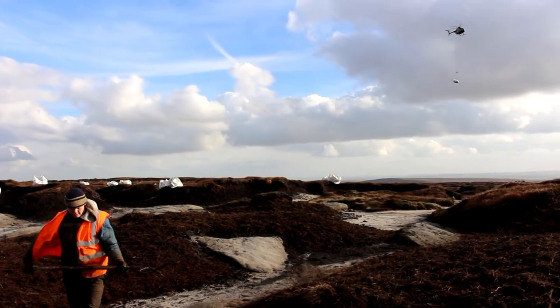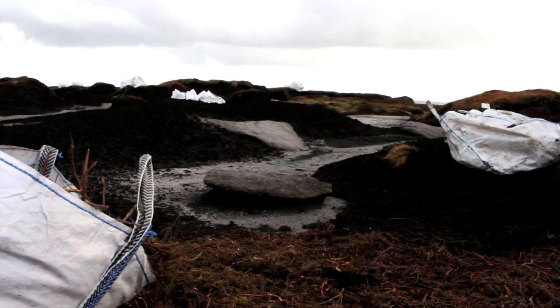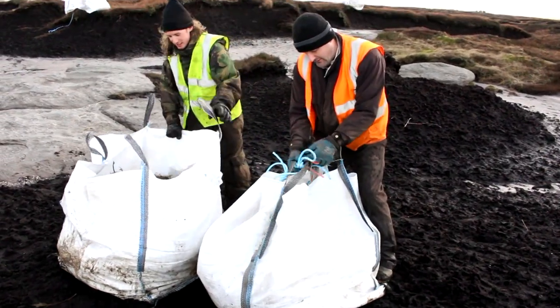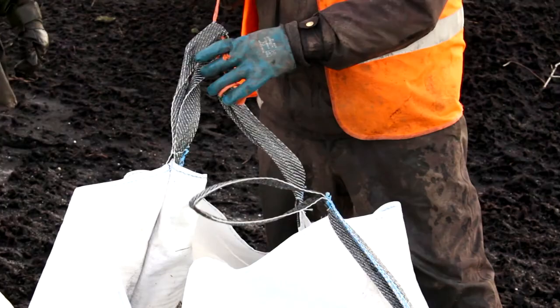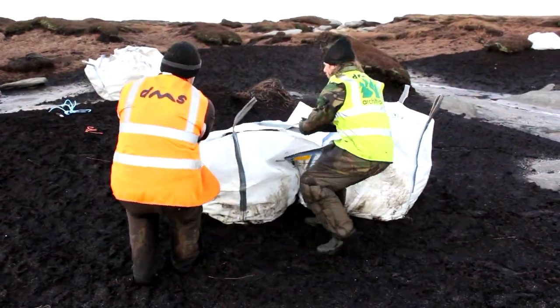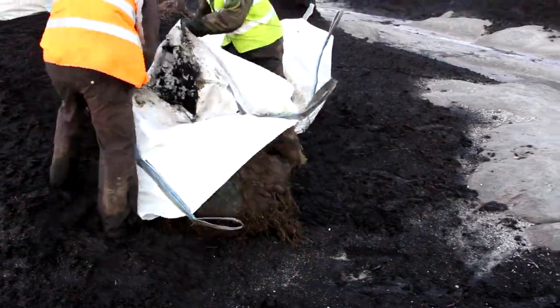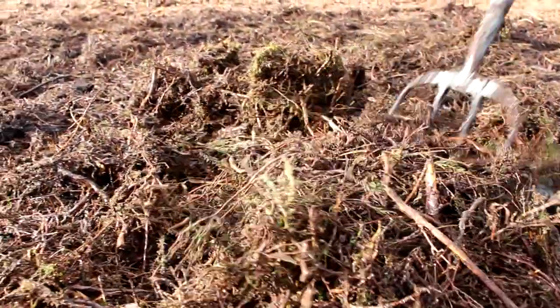It's spread by hand, and that's really the best way to do it. There's a terrific number of bags and from this end it's a really large-scale job, but the best way to get it spread to the thicknesses that we want is to get people up there and spread it by hand, where they can ensure it's spread to the kind of thickness we want.